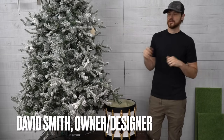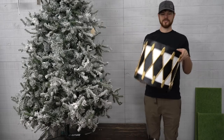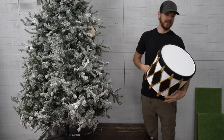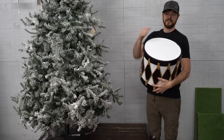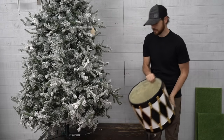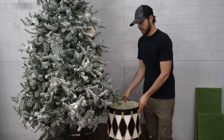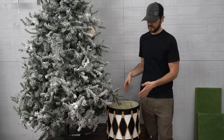Hi guys, welcome to David Christopher's YouTube channel. Today I'm going to be showing you how to put this tree inside of this drum. This drum is solid on one side — drum ready — and the other side is open like a planter. It's a fiberglass planter and can be used either way, but we're going to be putting this Christmas tree inside of this planter.